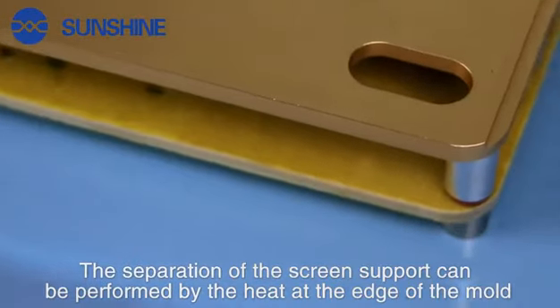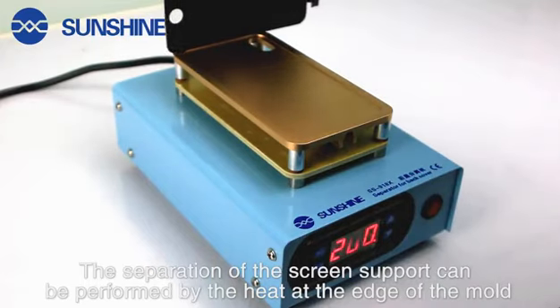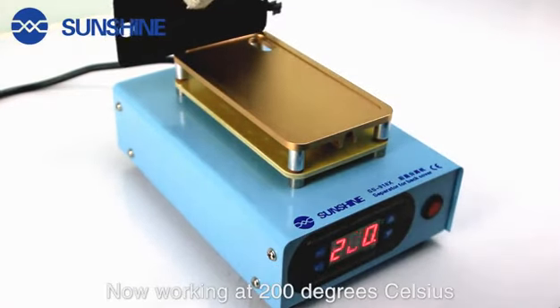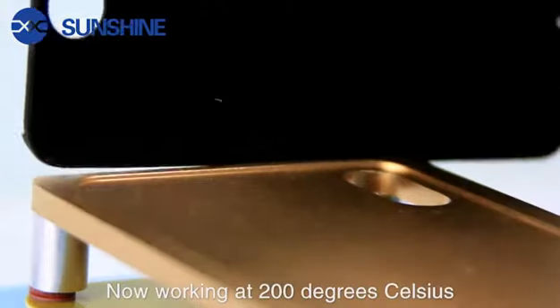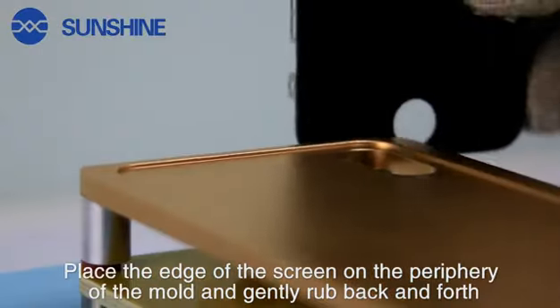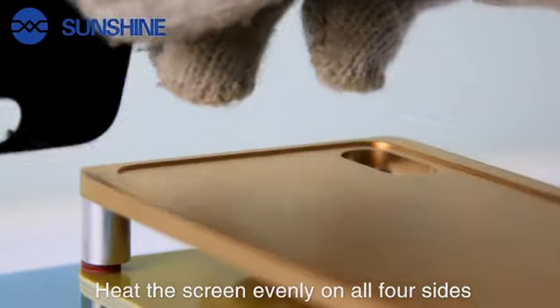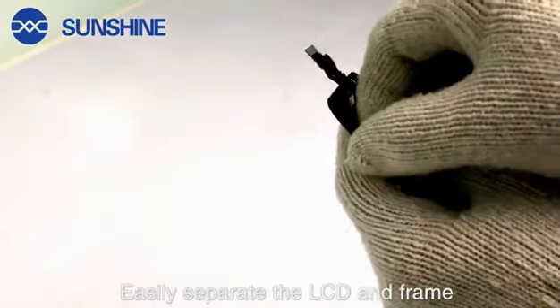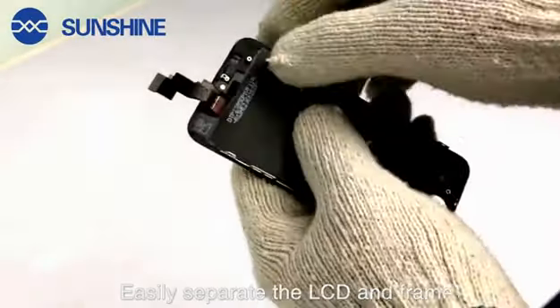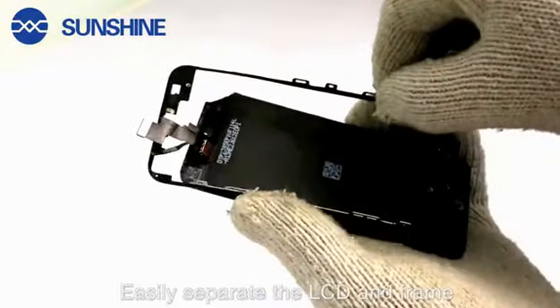The separation of the screen support can be performed by the heat at the edge of the mall. Now, working at 200 degrees Celsius, place the edge of the screen on the periphery of the mall and gently loop back and forth. Heat the screen evenly on all four sides. Easily separate the LCD end frame.